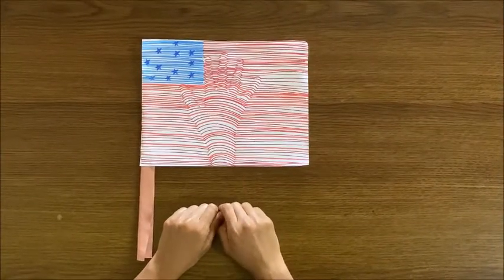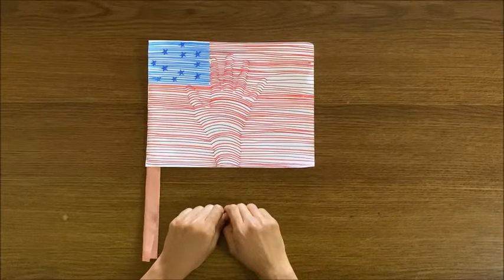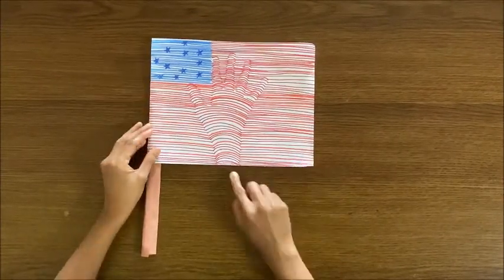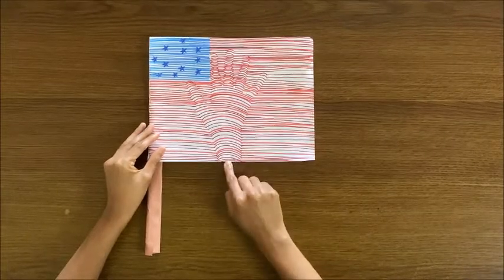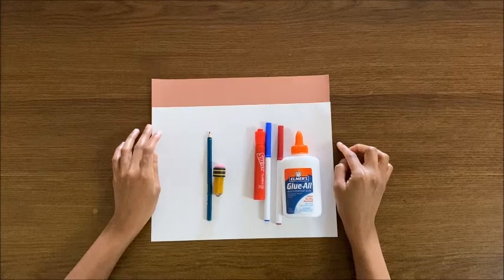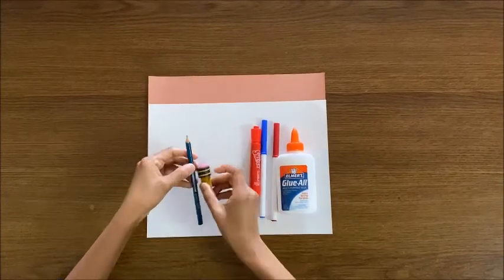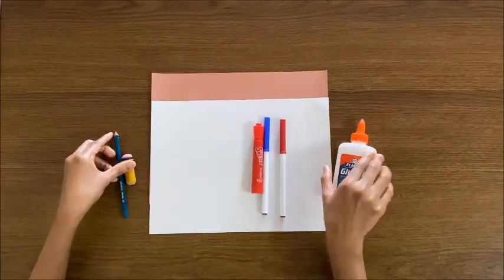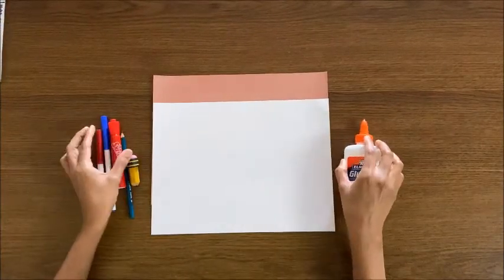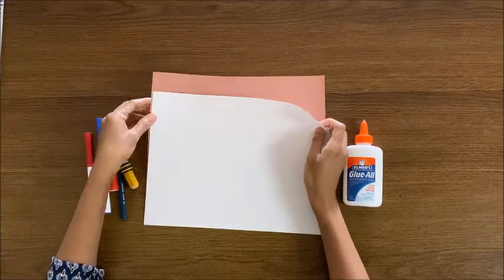Hello everyone, today I'm going to show a new craft using an optical illusion. This is a USA flag sample. In that flag, I use a hand as an optical illusion in the center of the flag. These are the things needed to make today's craft: first we need a pencil and eraser, glue, a few color pens — red and blue — and a construction sheet in white and brown color.